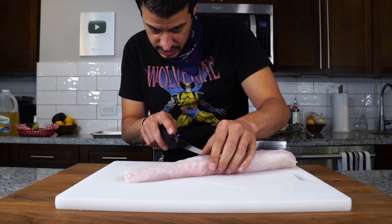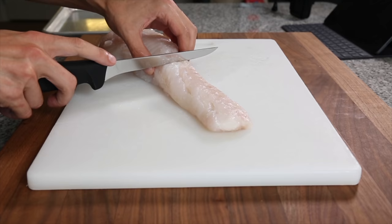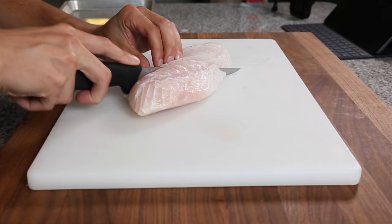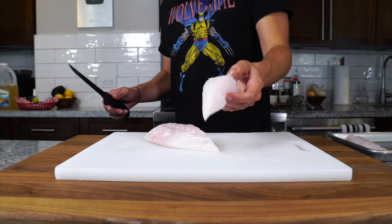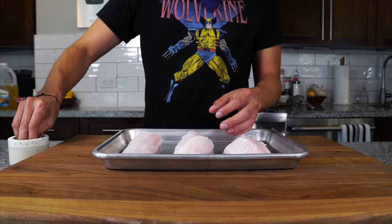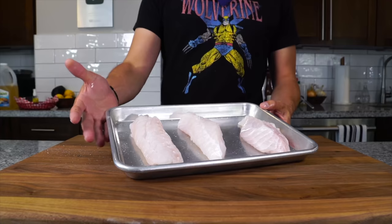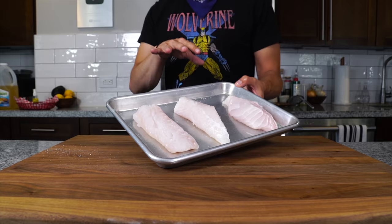This looks like it's going to be a nice piece right here. Because this one is a little bigger, I'm just going to go at an angle. We just want to get these seasoned with salt. Now these are going to go into the refrigerator — they're going to firm up a little bit. We'll come back to these later.